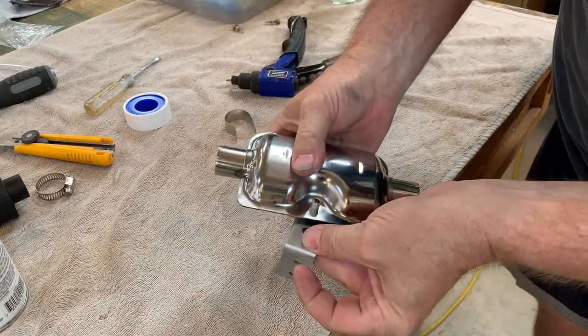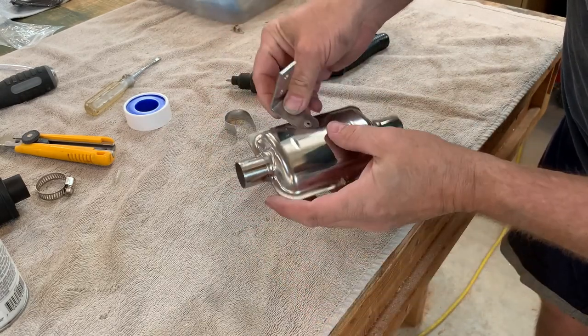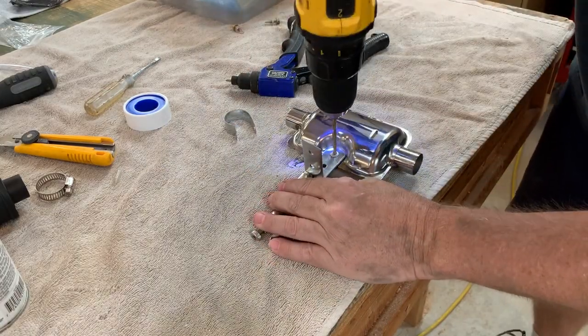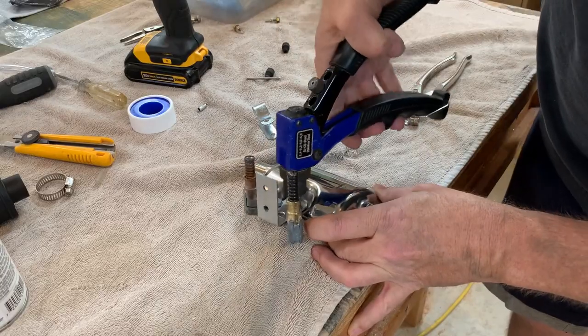Not everything I do works right on the first try. Here I am riveting the muffler bracket to the muffler — no hardware was provided in the kit for this, at least none that I could find. My first attempt didn't work, so I drilled out the rivet, used a couple of Clicos to hold it tight, and then pulled a second rivet.